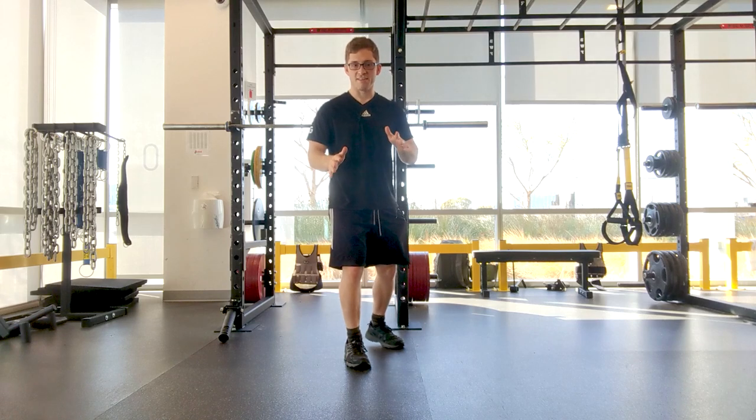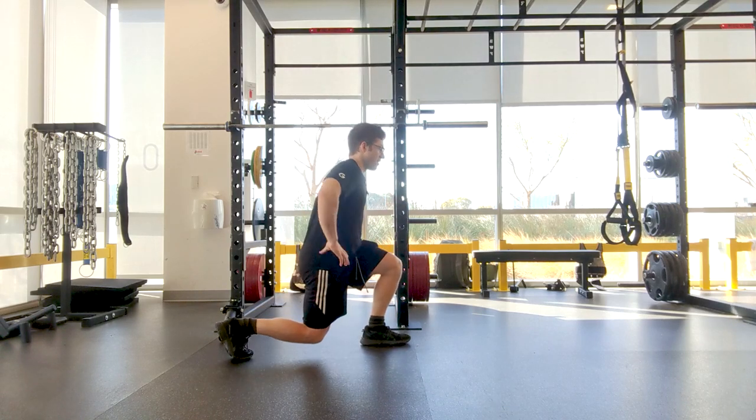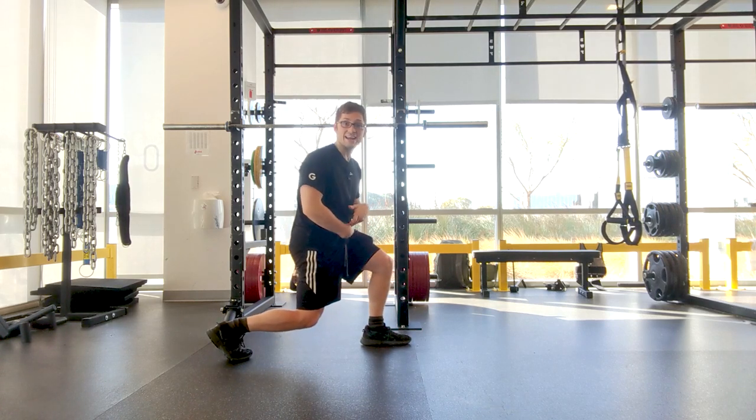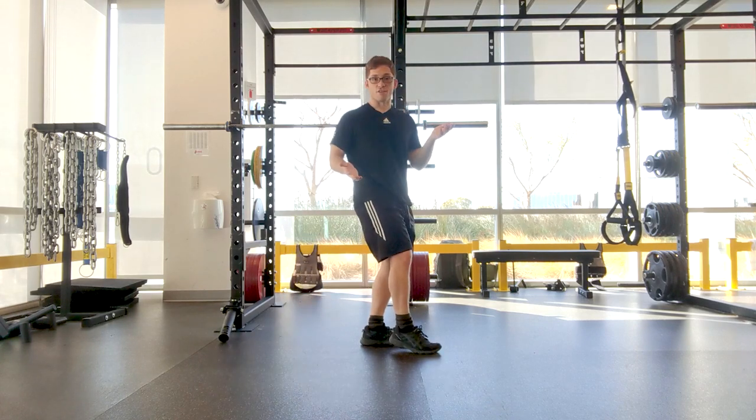To review: what's happening is the low back is arching at the bottom. What you need is to restore a little tuck and keep it as you drive your body weight back up on these lunges.